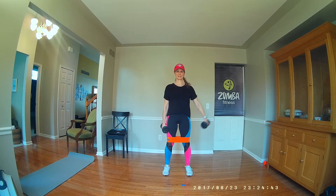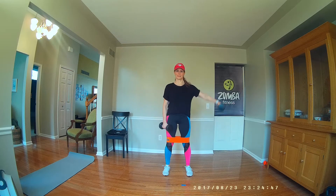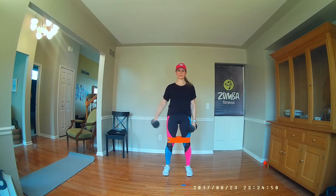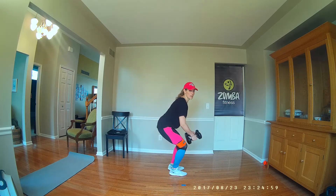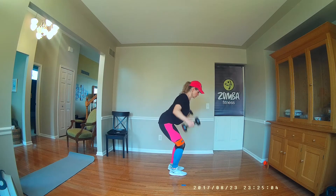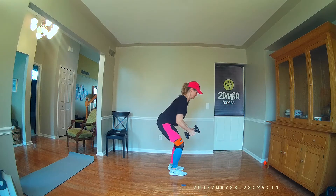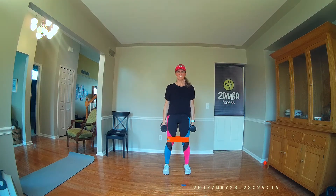Lateral raise, here we go. Both shoulders down and back. Get low. Hold your shoulders back. Squeeze your shoulders and legs together. Tuck that belly in. One down.